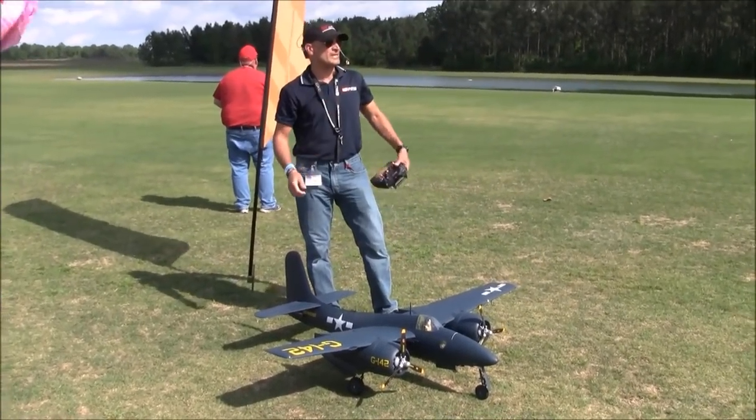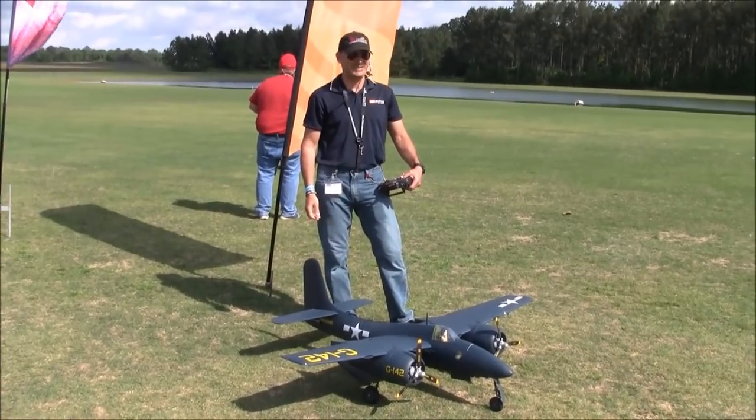Rich here at RC Informer. We're here at CESF 2018. It's Friday, I think — I'm losing track of time.